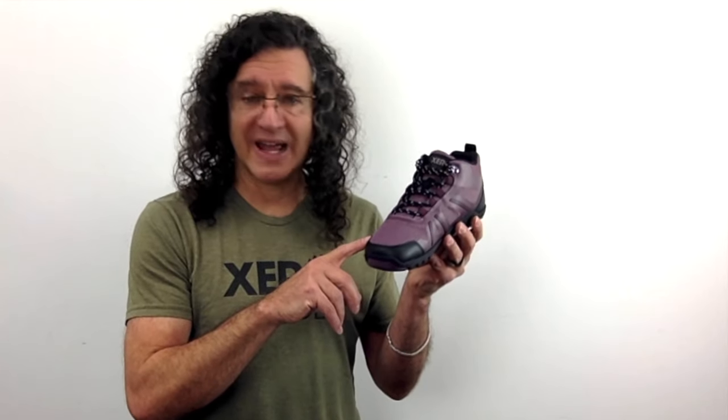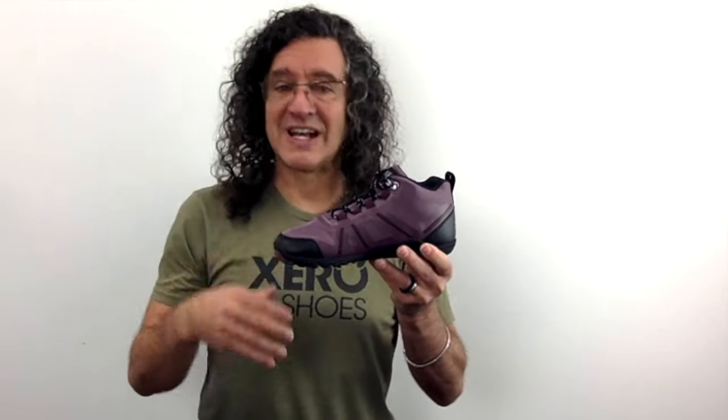A women's size 7 weighs just about 8 ounces. They're flexible enough to let your foot do what's natural, which creates natural comfort.